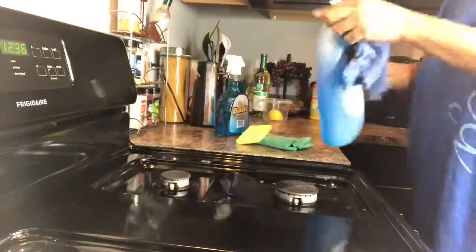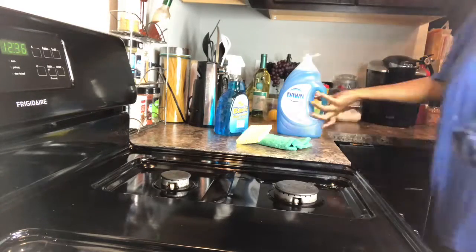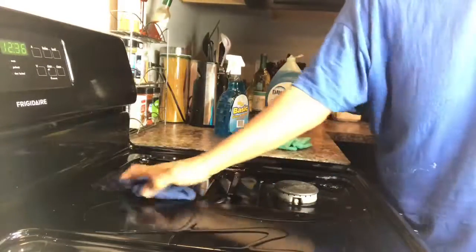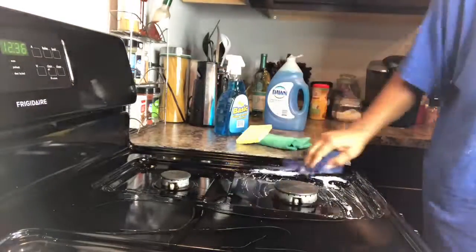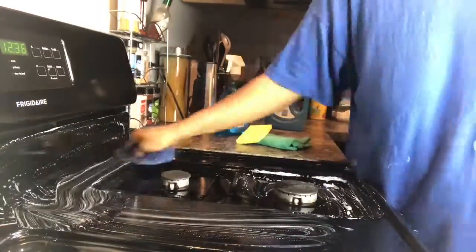First I'm gonna pour all this Dawn — takes grease out of the way, yeah I'm corny — put all this Dawn on the stove and have a wet rag, wanting it to set up and clean all the spots off. I've seen people use scouring pads to get dried up food on their stove, but you really don't have to.